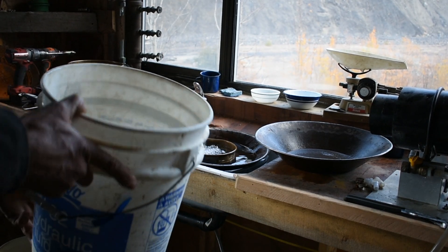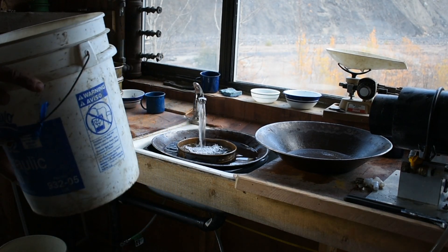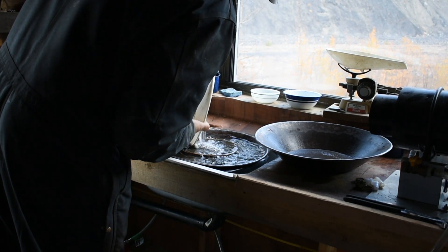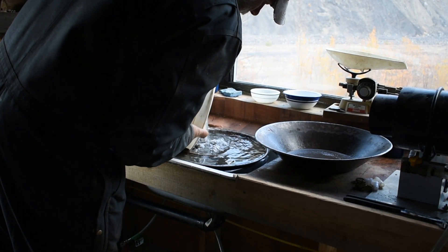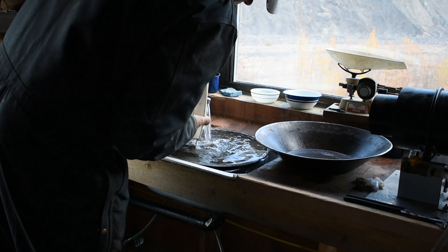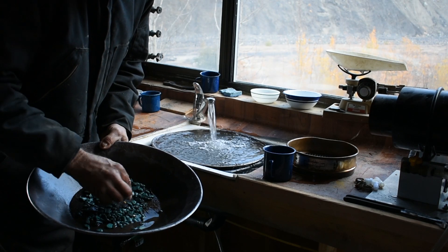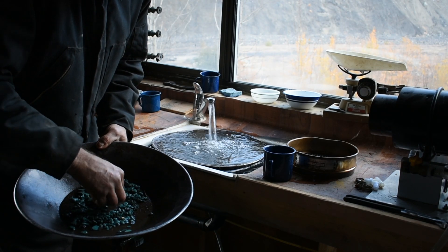We're starting with this — concentrate from the sluice box. The copper is hard to remove. The biggest pieces in size we just hand separate.